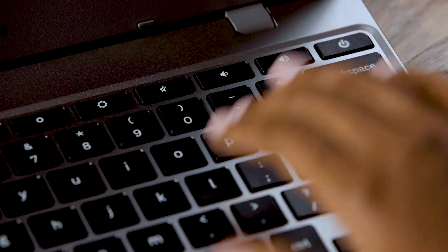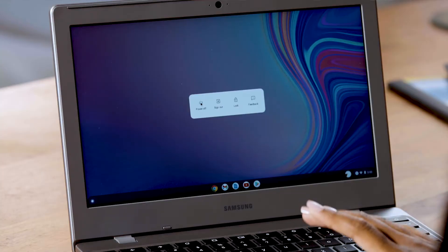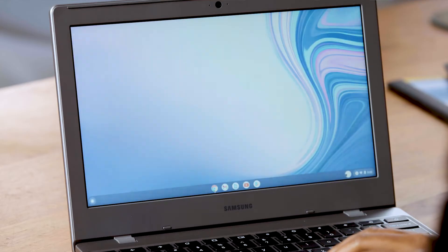To power off your Chromebook, press the power button again and then use the touchpad to select power off. You can also sign out or lock your Chromebook here. It's a good idea to turn it off for several hours at least once a week, just to let it rest.